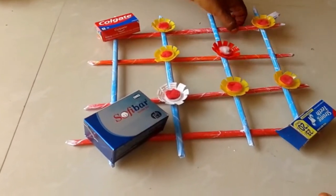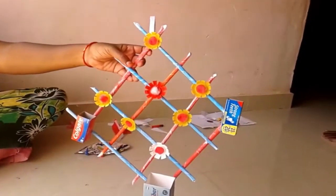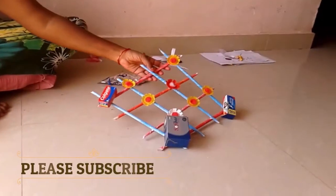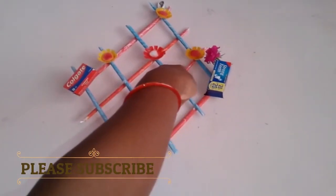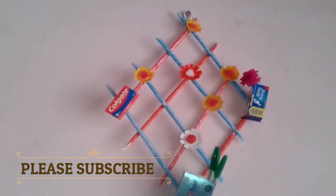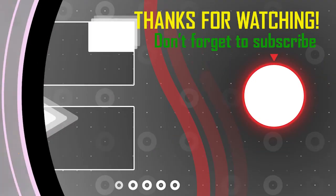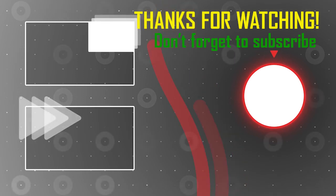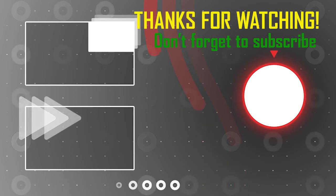I'll make a stick with the wall. I'll make it a little bit wet. I'll make a wall. I am going to decorate it. If you like this video, don't forget to subscribe, share and like this. See you in the next video!